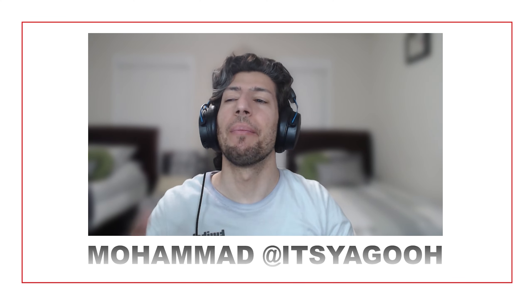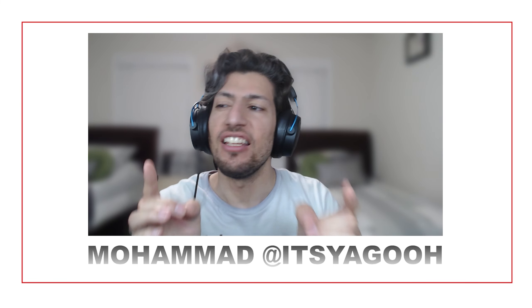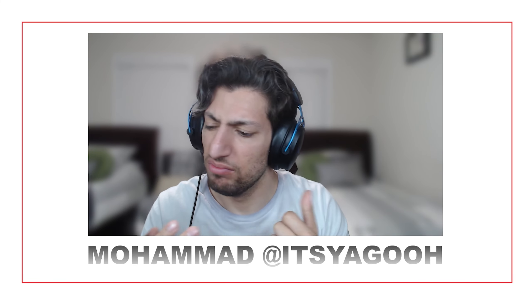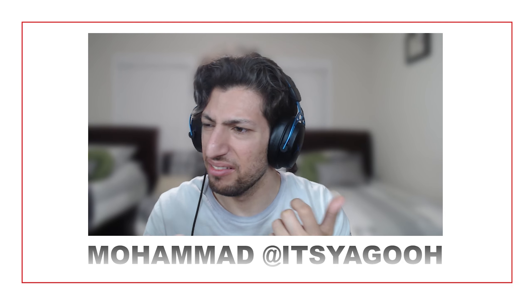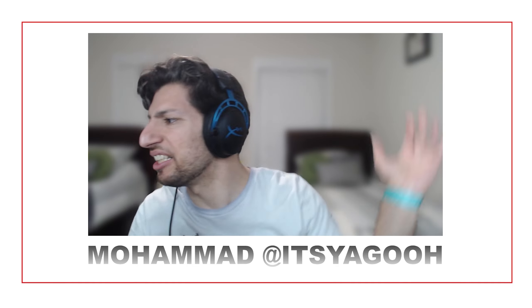Hello everyone and welcome back to another episode of MPEG Play Reax, where we give our live reactions to accessibility things out there. This time we are reacting to another release for Xbox — we'll see exactly what's going on, and let's get right into this, folks.